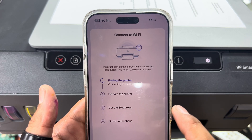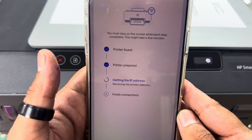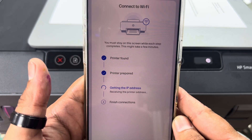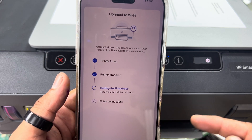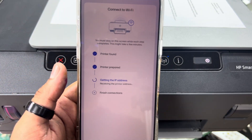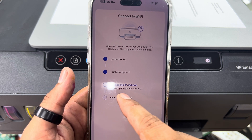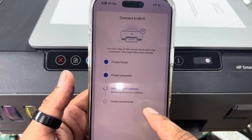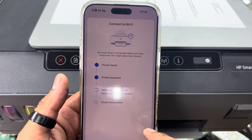Press Continue. It's now showing the message 'Obtaining IP address' — this will take less than one minute to configure. Just keep waiting while it gets the IP address from the router. Meanwhile, make sure your smartphone is also connected to the same router.